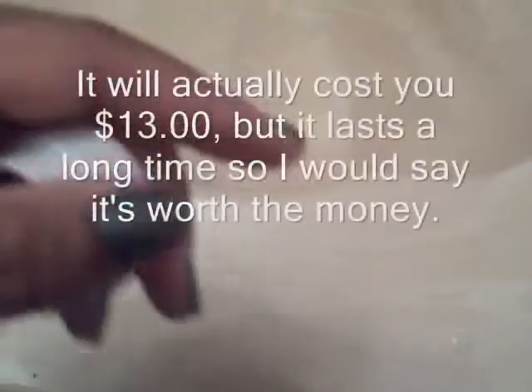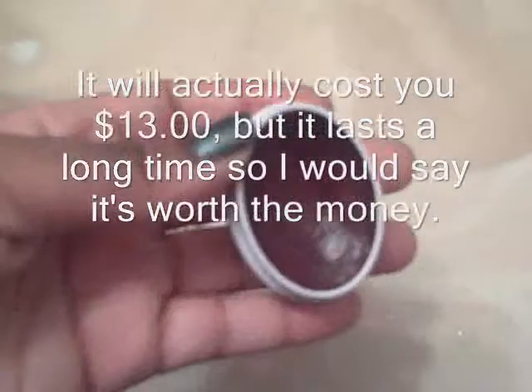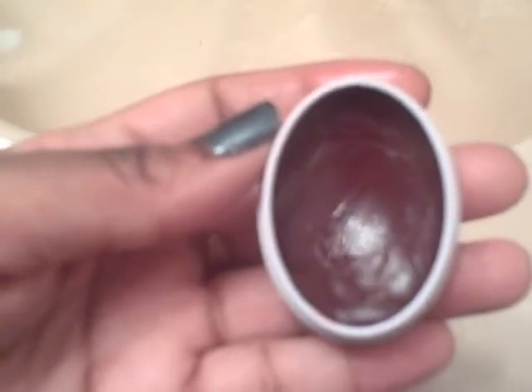I would buy this lip butter again and again and again. I'm going to put the price right here because I actually don't remember — I think it was around seven or eight dollars. This particular product I would buy again and again because it really is moisturizing and it's not tacky at all — it's not a sticky lip butter. I really like it.